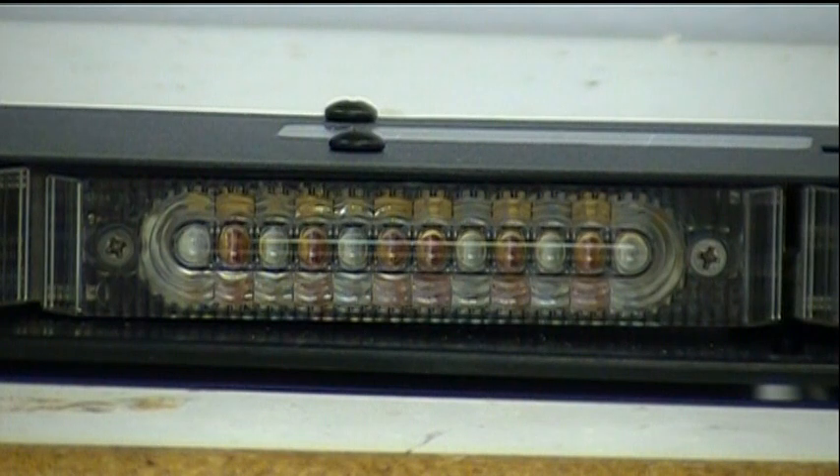I have zoomed in on the optics piece here. You can see that there are six of each color LED. The LED color is selectable. Typically in the rear of the vehicle you're going to have one of those colors be amber and the other one be, for example, red and blue. In the front of the vehicle you're going to have typically one of those colors be white and the other one be another color such as red and blue.